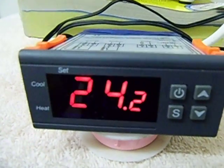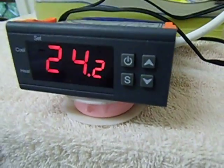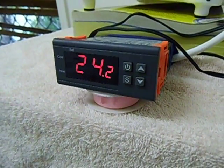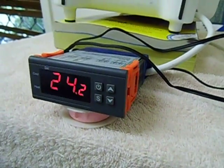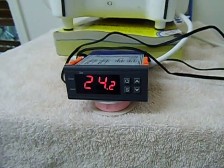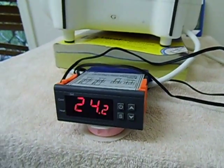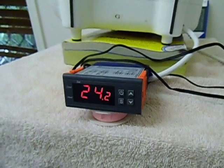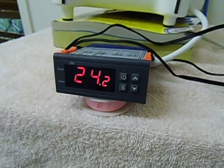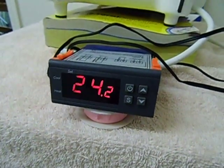It works from about minus 50 to 99 degrees Celsius. You get the ones that are in Fahrenheit as well, and you get some that have different voltages — 12 volt ones, or 120 or 220 volts. The supply power on this one is 220 volts and the supply power to the fan also is 220 volts. The fan is a 2000 watt fan heater. The relay on the inside of this temperature controller thermostat is a 10 amp relay, so it can handle the power of the 2000 watt fan.